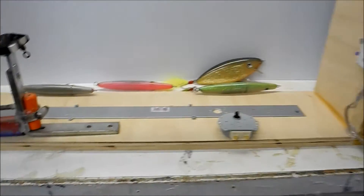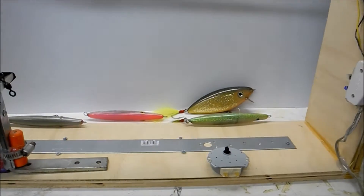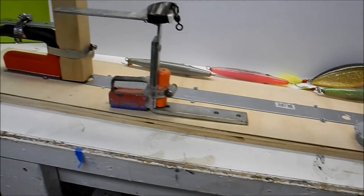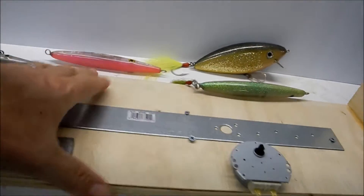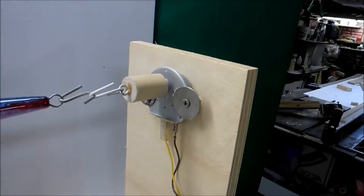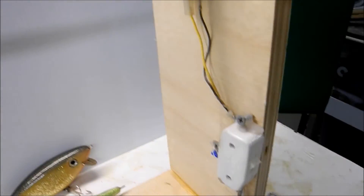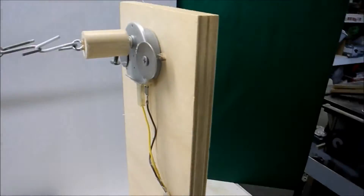I want to show you my version of a spinner for making epoxy lures and painting. This is adjustable for any size lure. I just used some plywood — make it wide enough to where it stands up stable once you have a bunch of stuff spinning on it. This piece I cut off I call the headboard, basically the same piece of plywood, glued and screwed on there.